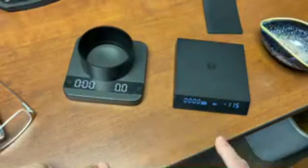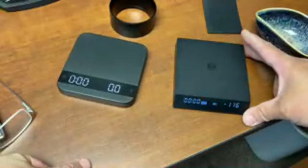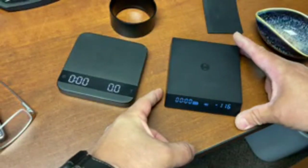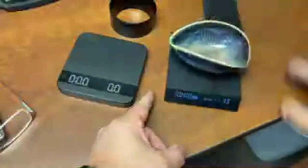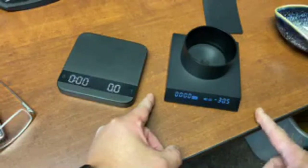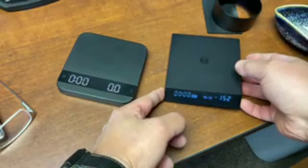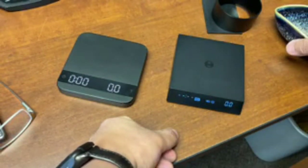Both scales are water resistant. The Acaia also has an auto-tare function - just put weight on top and it tears automatically. With the Nano you have to press the button five times to get into the pour-over setup mode. Then there's the ESP mode - press five times again - and in that mode you can also auto-tare.